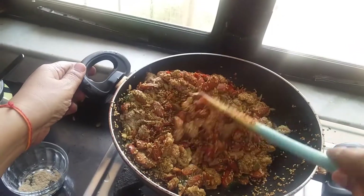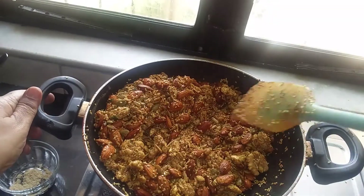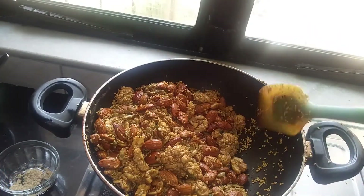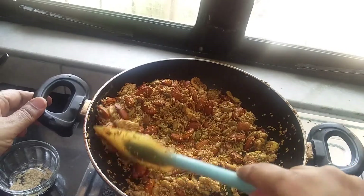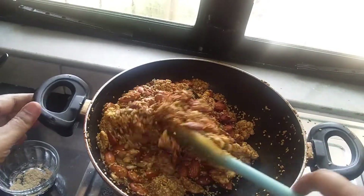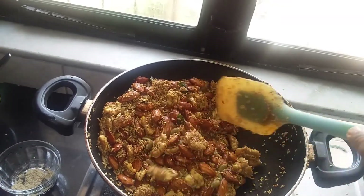Mix it and it's done. Let it cool off and store it in a tight container. You can carry it along with you wherever you go and munch on it in the evening. You can have it with your tea, or anytime you feel hungry — have a teaspoonful or two to three teaspoonfuls according to your macros.